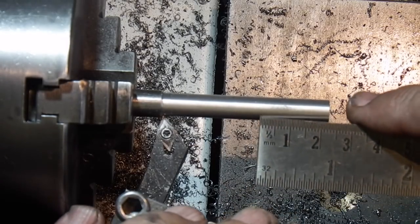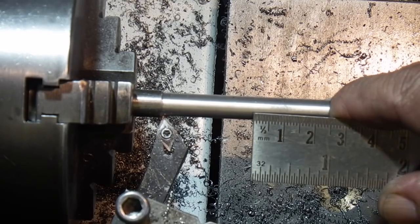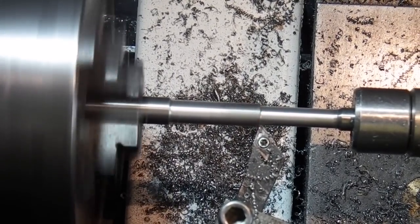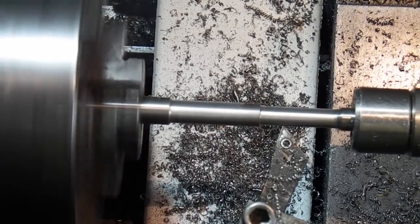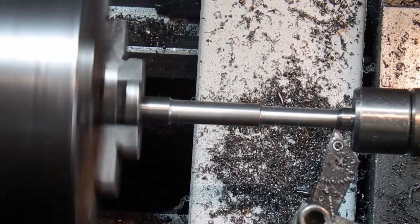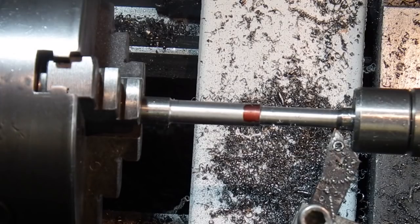What I'll do is come in 25mm and reduce the diameter down another 2mm. I have a problem there — the revolving centre is too big and the lathe tool hits the centre, so I can't go down any further.